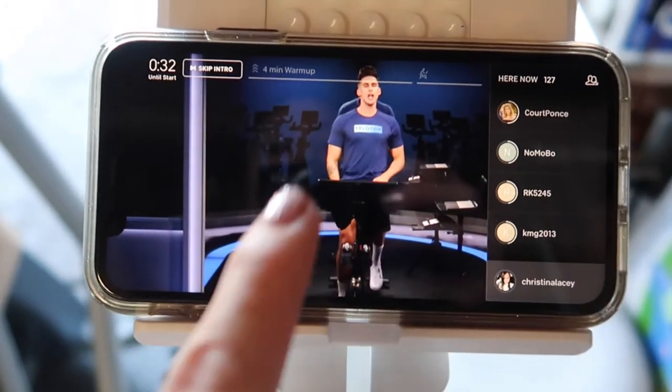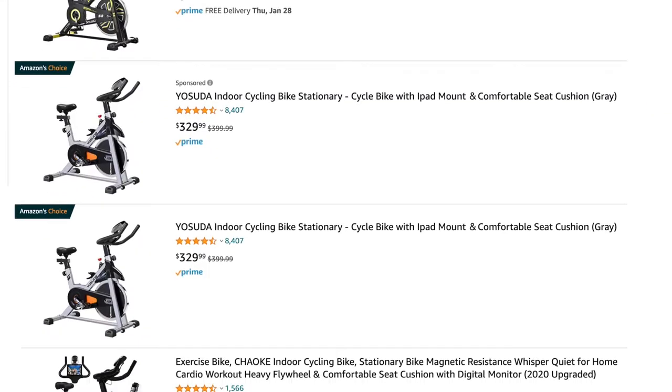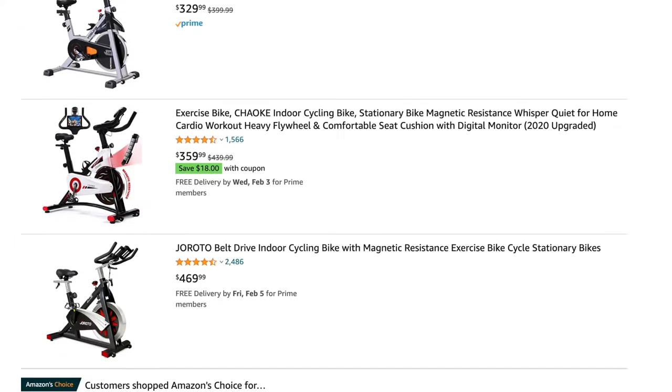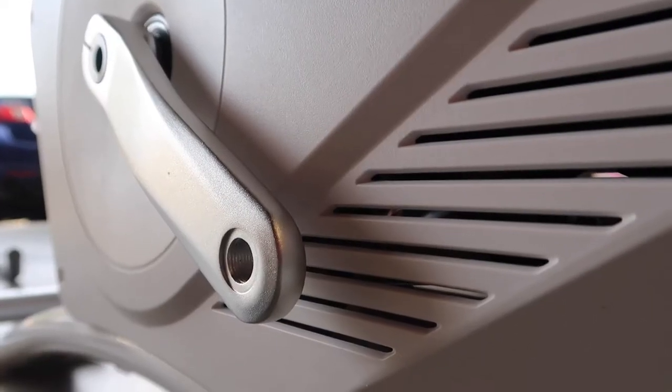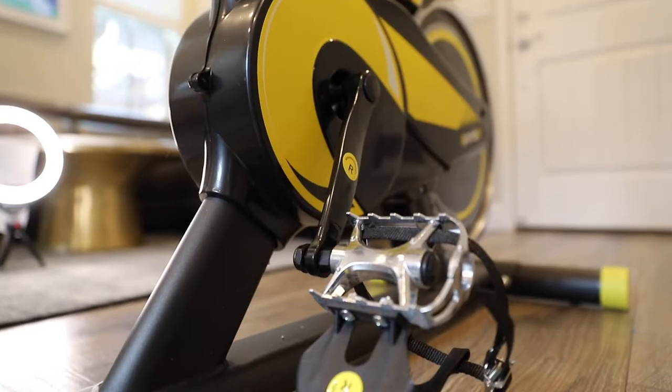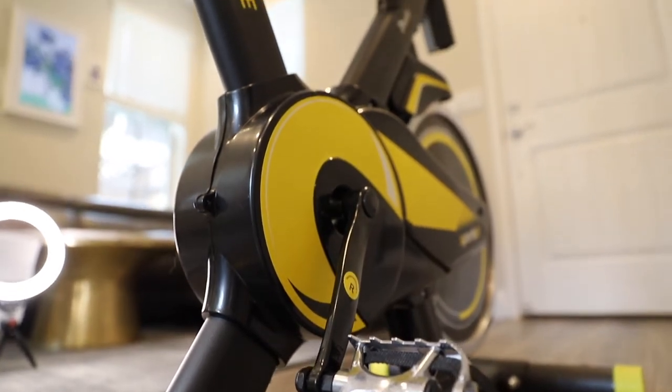I was graciously gifted this bike and these are my honest opinions on this product. Unfortunately, it's not available on Amazon, which most of the products that I review are on Amazon. But in a nutshell, this product feels quite well made and is more heavy duty in comparison to other spin bikes I've reviewed.